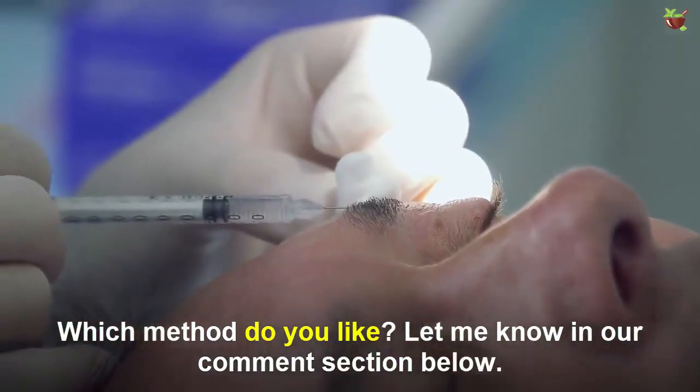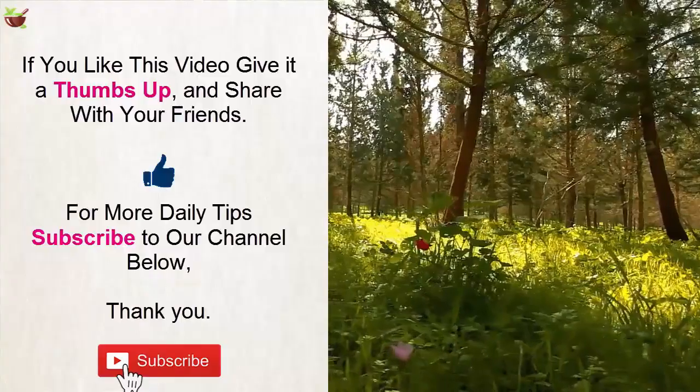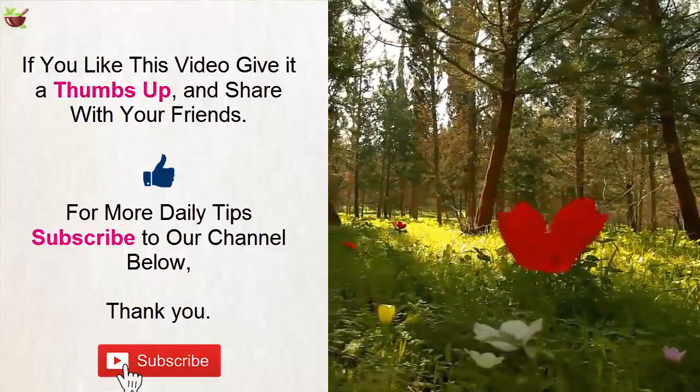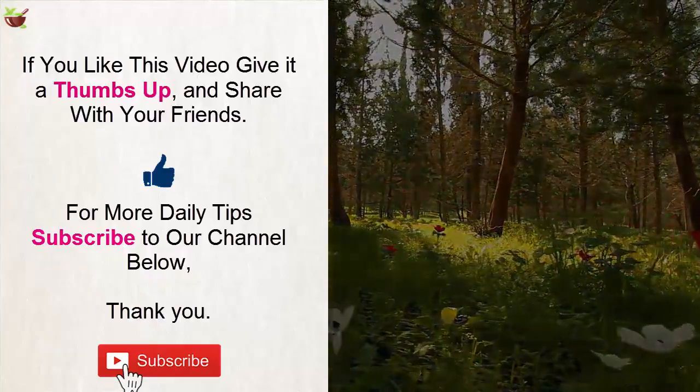Which remedy do you like? Let me know in the comment section below. If you liked this video, give it a thumbs up and share with your friends. For more daily tips, subscribe to our channel. Thank you.